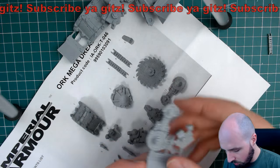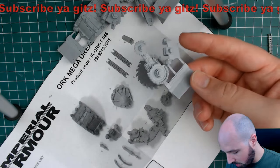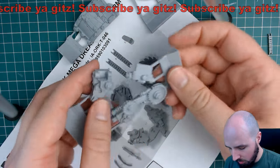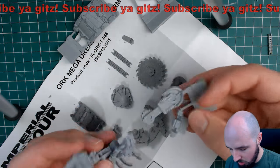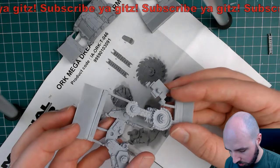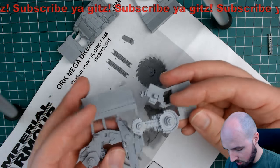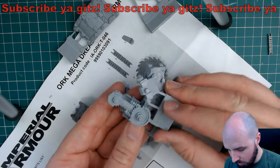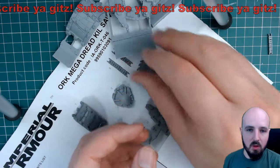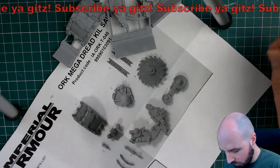Then we have the channel for the chain to run in, the chain drive, and this is the pivot for the arm - so that's like the shoulder pivot. And this is the chain, which would go something like that. Yeah, realistically it would probably go that way - the gear ratio would spin it faster. Not that Orc stuff needs to make sense, but you know yourself.